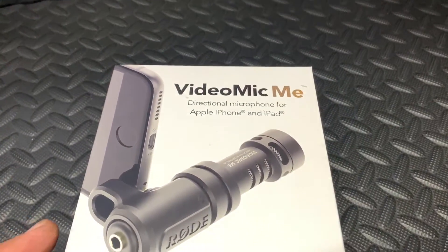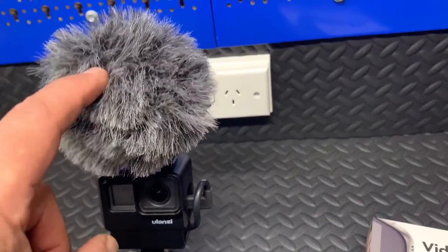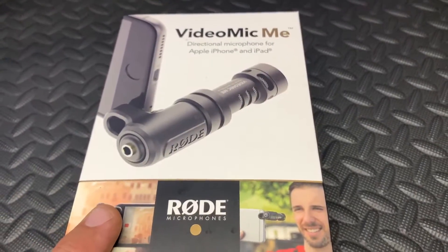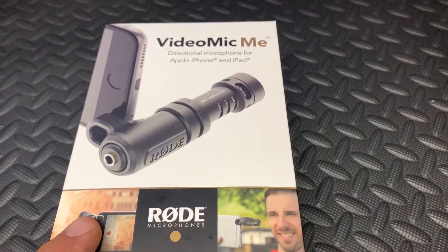So I thought I'd buy the VideoMic ME. It's Rode, and since I'm very happy with this one I thought I'd get that one, which seems to be a nice little compact setup. Now let's unbox it and see what we get in the box.